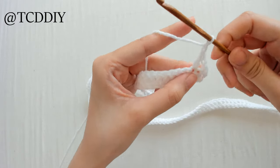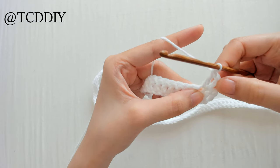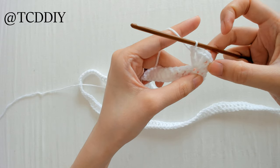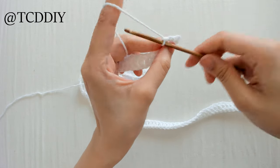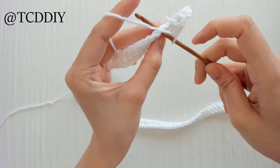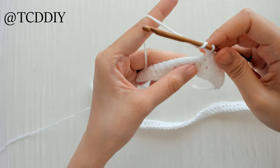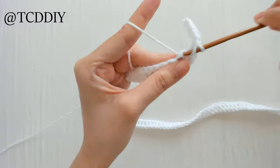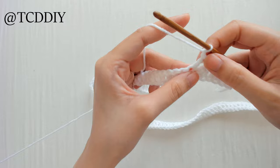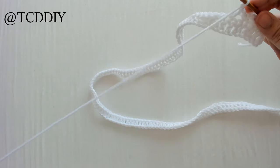From here, we're going to chain one, prepare for a double crochet, go into that same loop, and do double crochet, chain one until we have four in the same loop — so four double crochet with a chain one in between. Then chain another one, count out three loops again — 1, 2, 3 — and insert our hook into the third loop with a single crochet. Then prepare for a double crochet, count out three loops, put a double crochet into that third loop, chain one, and repeat until we have four, then count out three and single crochet. We're going to do this along the length of our double crochet row.